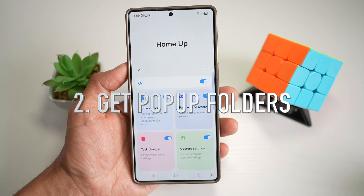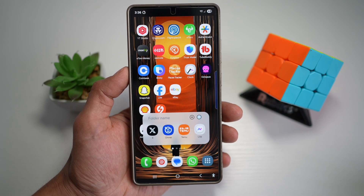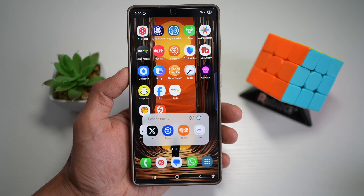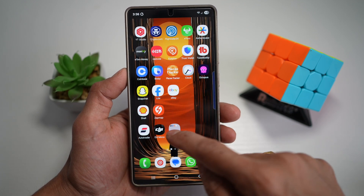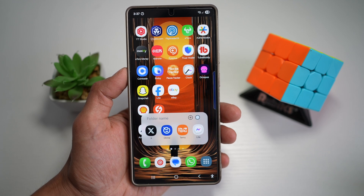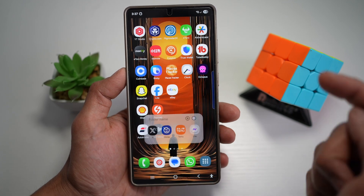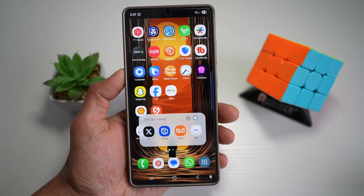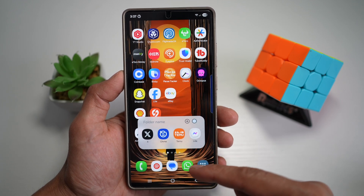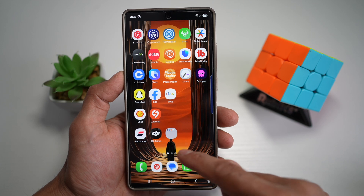Tip number two is to get pop-up folders on your Samsung S25 Ultra. Pop-up folders are a game changer — instead of opening an entire folder in full screen, a small sleek pop-up will appear. It lets you access apps without disrupting your workflow. You can customize this folder to appear in the center or at the bottom. Let me show you how to do this.